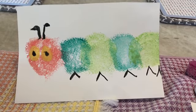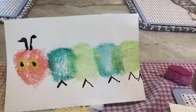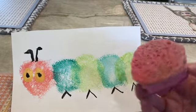I used sponges and watercolor to make my caterpillar. So if you have sponges at home, an adult can help you cut the sponge into a circular type shape.